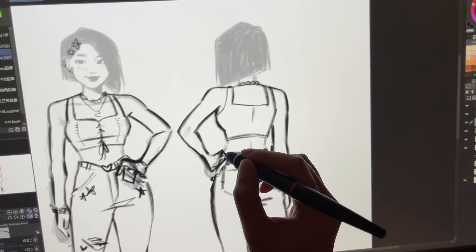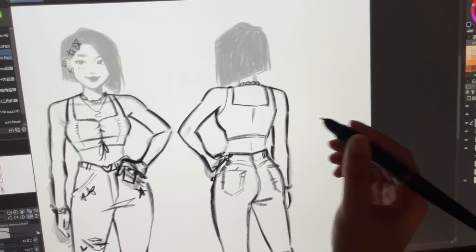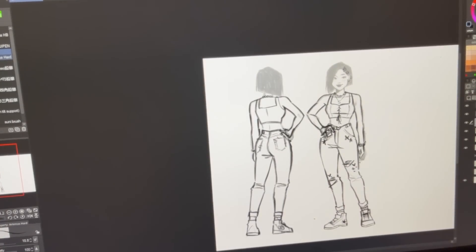That is basically the line work for this design — just a very rough sketch. I'm going to color it, but first I'm heading into the sponsor segment where I'm going to eat some snacks from Sakura Co and Tokyo Treat.